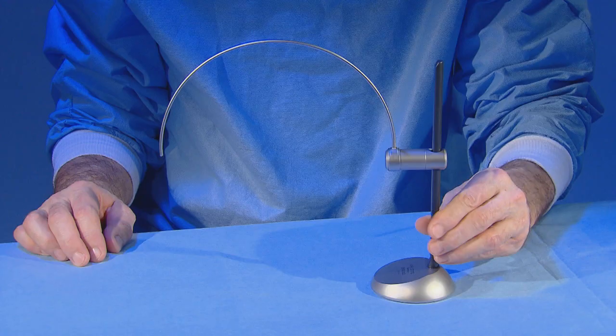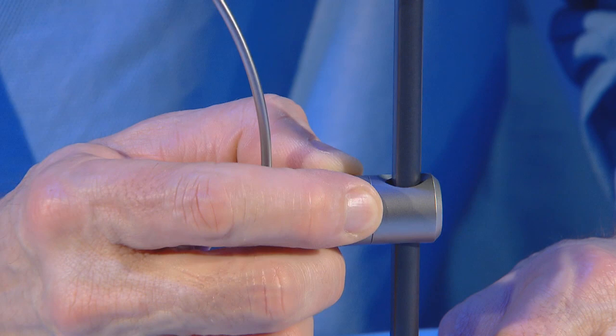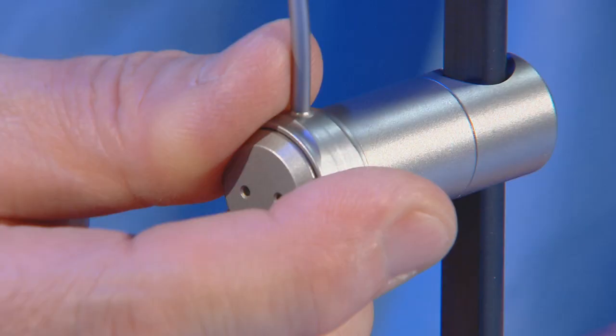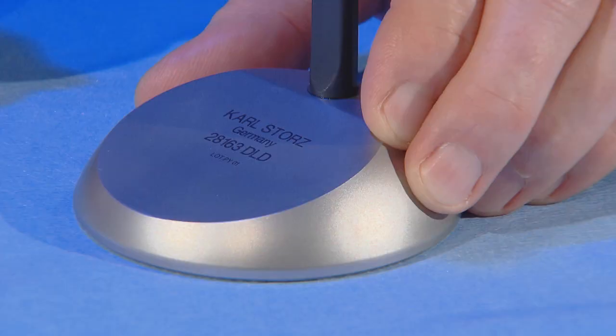The system also includes a special localization device that consists of a stand and an arch fixed to the stand. This stand and arch can be moved in several directions, which allows both arms of the arch to be perfectly aligned with the target disc.